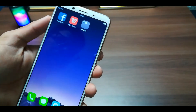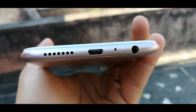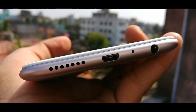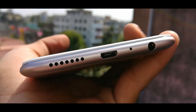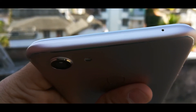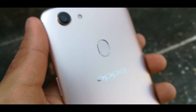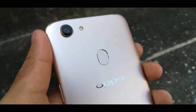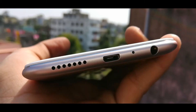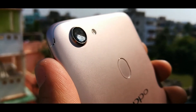At the bottom, you will get a 3.5mm jack, USB 2.0 port, a primary microphone, and speaker grills. At the top, you will get a secondary microphone for calling purposes. On the left-hand side, you will get metallic volume rocker keys. On the right-hand side, you will get a power button and SIM tray. The back also has a fingerprint sensor.